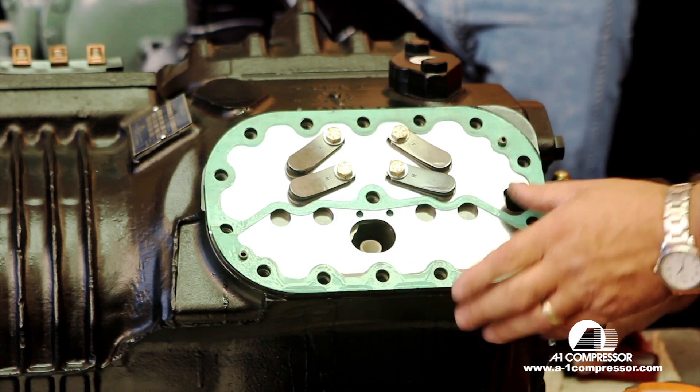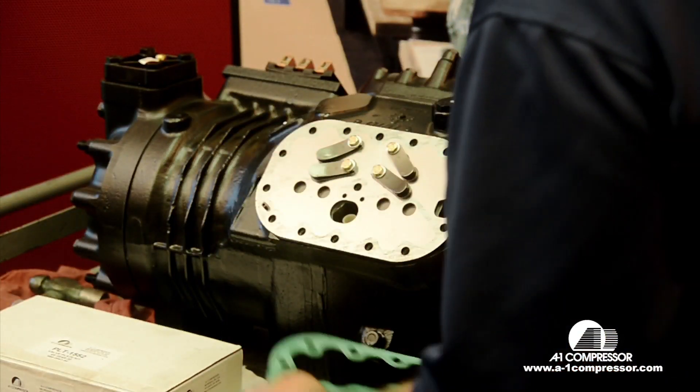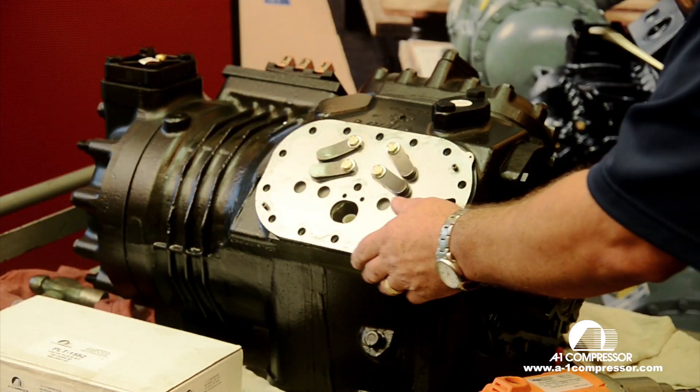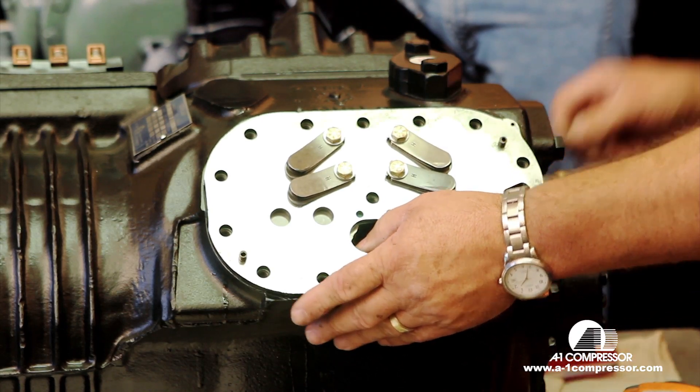Next, you want to remove the valve plate assembly. Real easy, just prise up on this tab. It will loosen up the valve plate.